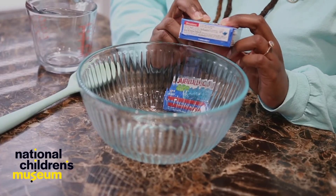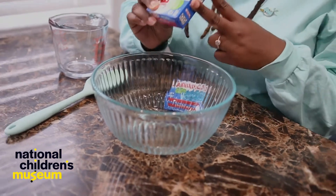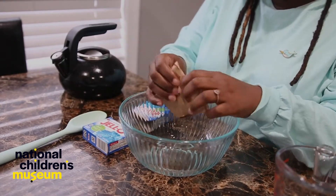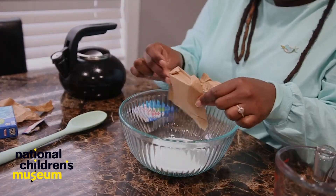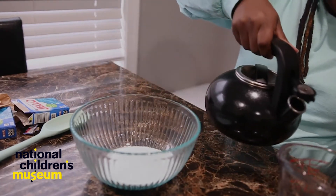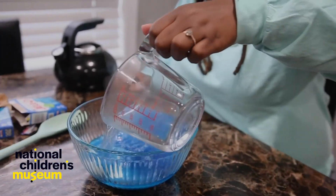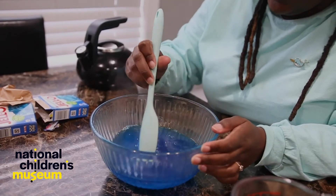First, we are going to make our jello. You can follow the directions on the box. These directions say to add one cup of boiling water and one cup of cold water. Since I'm using two packets of gelatin mix, I'm going to do two cups of hot water and two cups of cold water. First, I'm going to empty the jello mix into the clear bowl. Then I'm going to measure out two cups of boiling water — I already boiled some water on the stove. For this part, you probably will need your grown-up with you to make sure you don't get burnt. Measure out the two cups of boiling water and dissolve the mix. Pour it in, and then stir it until all the mix is dissolved into the water.